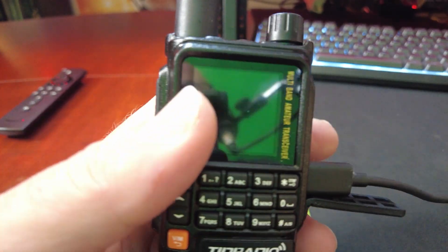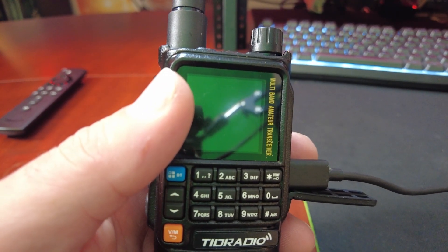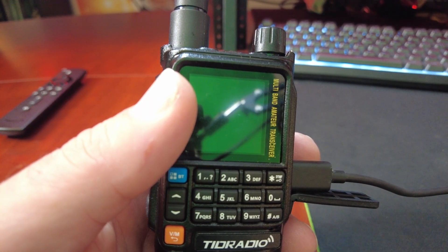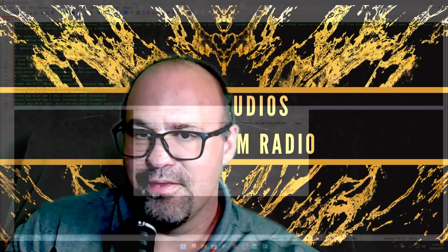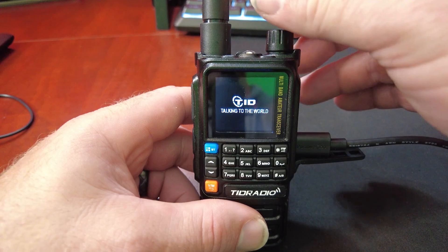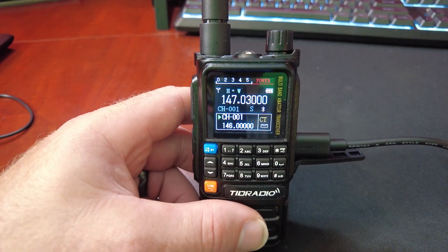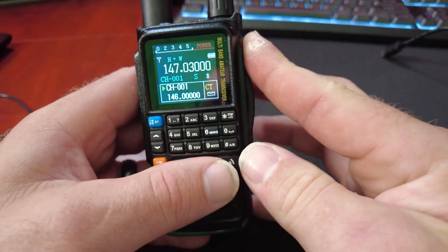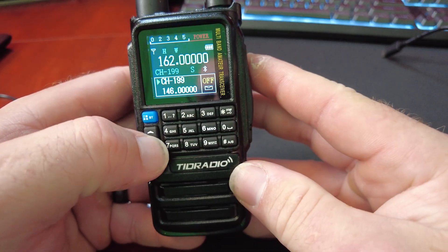Entering mode — alright, we're in setup mode. Now we need to open up the app. I had to switch the cable out to a USB-C to USB-C for this to work. Once you do that and you have the device PID and everything like this, it says online, you can hit update. Unplugged the cable and we should be updated.